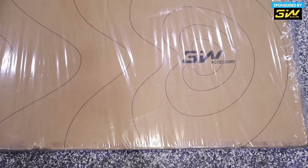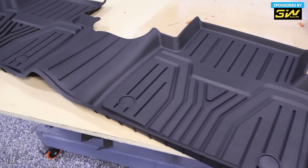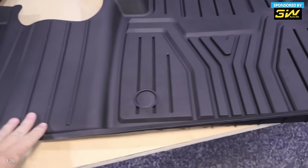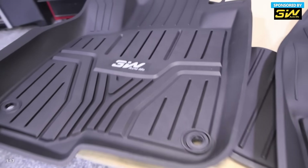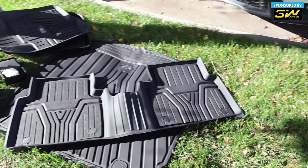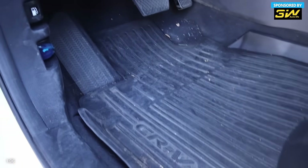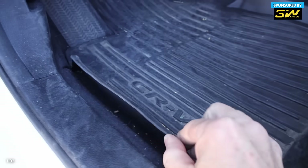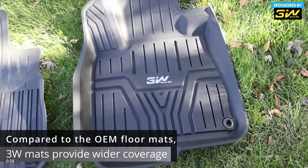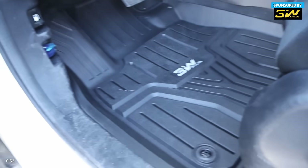For today's sponsor, we have 3W, and these are some custom floor mats. We've got some nice big ones here — this is all contoured, so it should have a perfect fit. They look really high quality, and they've even got one for the trunk area. The floor mats are going in this vehicle. You can see the original OEM mats — the new ones are a little bit thicker and a little bit nicer. There you can see the difference. These have thicker grooves and thicker material. Fits like a glove — looks really nice.